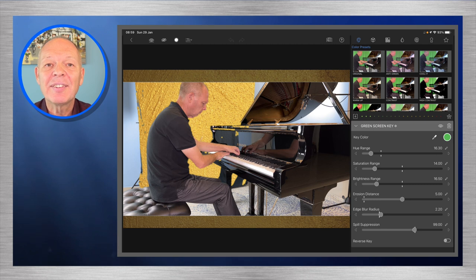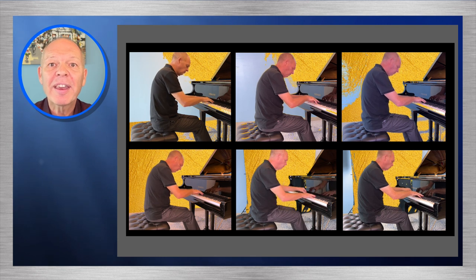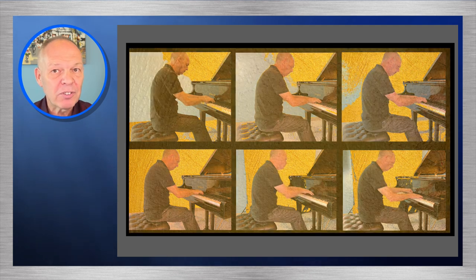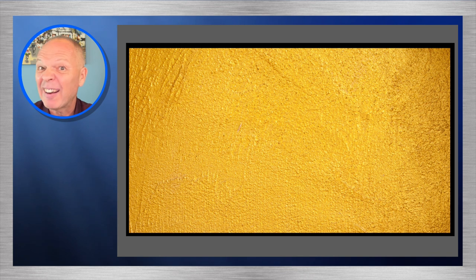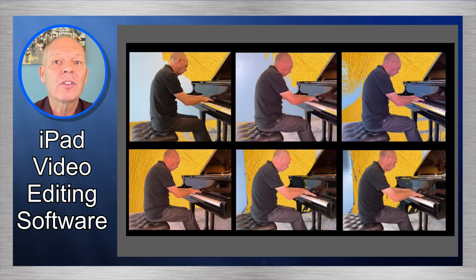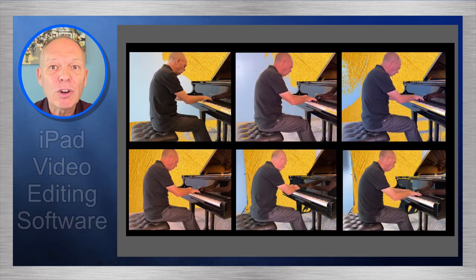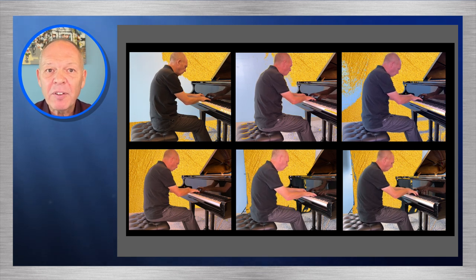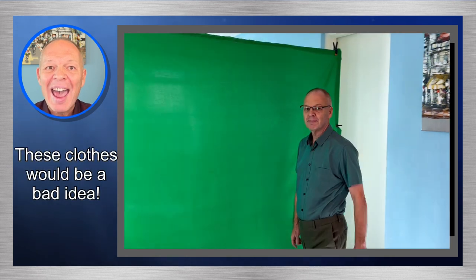To demonstrate, I've created six different recordings using slightly different setups and settings to see what gives the best result. I'm using a simple solid background so we can clearly see where the software has worked correctly and where it hasn't. I've adjusted the settings in LumaFusion for each clip to get as good a result as I can. As starter tips: make sure you don't wear anything similar in colour to your background, and avoid glasses as reflections can confuse the software.